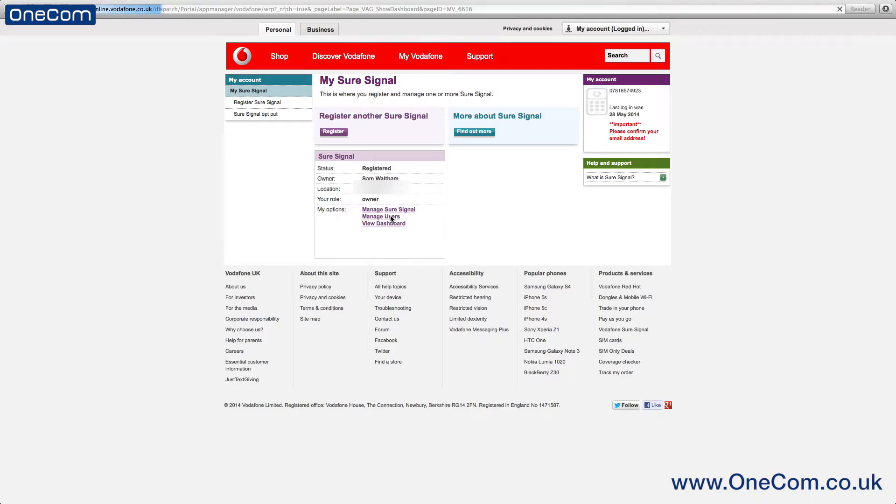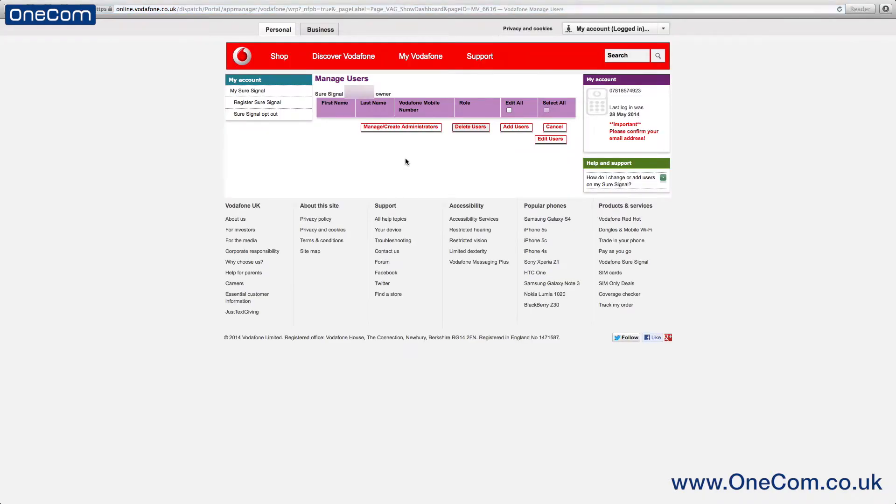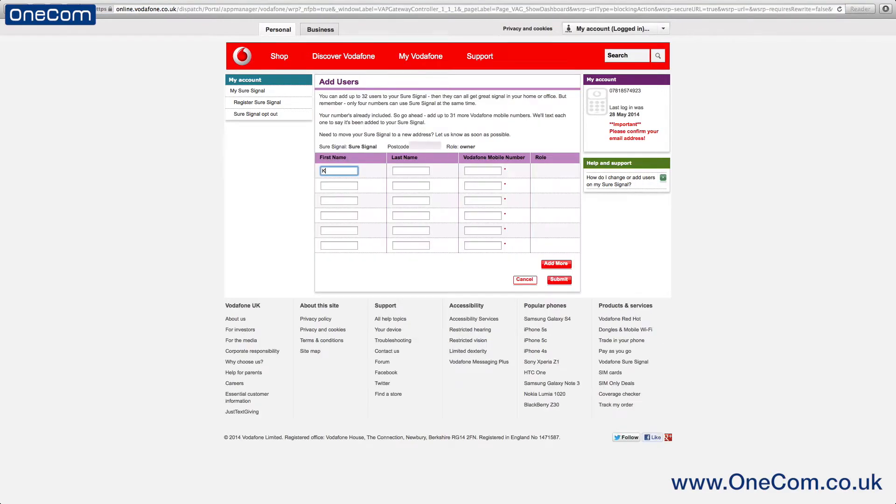Once that page has been loaded, you'll have a couple of options to choose from and you then need to go ahead and choose Add Users. You must then enter the first and last name of the user who will be added to the SureSignal box and also their mobile number.